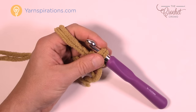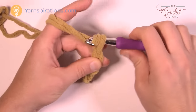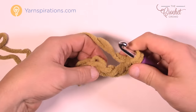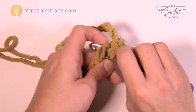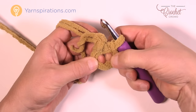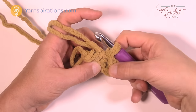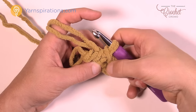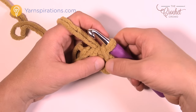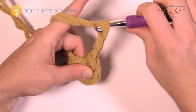Take both strands and create your first slipknot, then insert your N or 10 mm hook to begin. We're going to create the center circle by chaining four: 1, 2, 3, and 4. Then insert the hook into the first chain, yarn over, and pull through to create the center ring. Pull your knot a little tighter. If you have a hole in the center, don't worry — your nose is going to go over it. You can also sew it shut with the same color yarn.